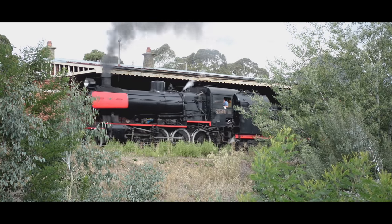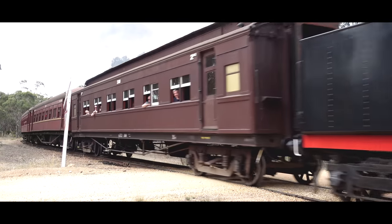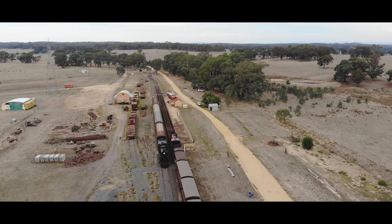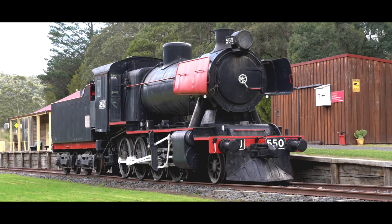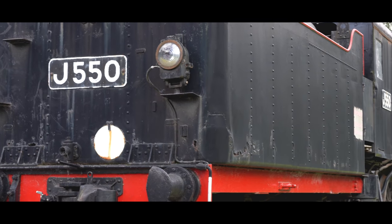Now that we've got it assembled, let's have a quick overview of the prototype. The 60 J-Class 2-8-0 steam locomotives were introduced in 1954 to the Victorian Railways and built at the Vulcan Foundry in Lancashire, England. Thirty of these locomotives were built to burn coal and thirty to burn oil. They saw work all over the Victorian broad gauge network from the mid-50s until the mid-70s, hauling everything from mainline passenger trains to freight trains and mixed trains on seldom-used branch lines.